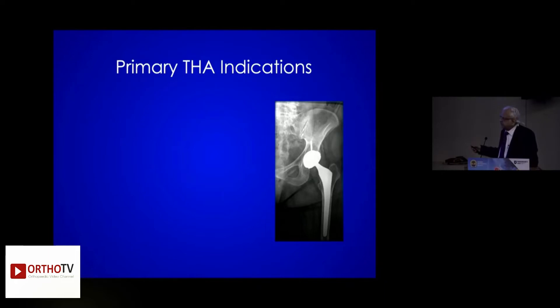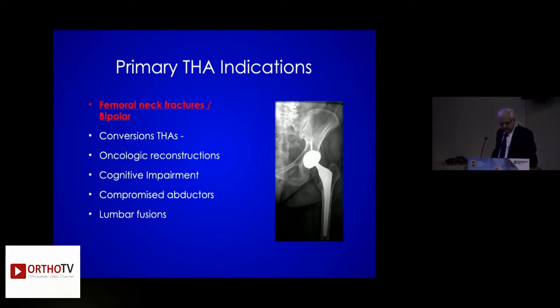THA dislocation rates are higher in fracture neck of femur and high-activity patients. For femoral neck fractures — bipolar? I have said bye-bye to bipolars.